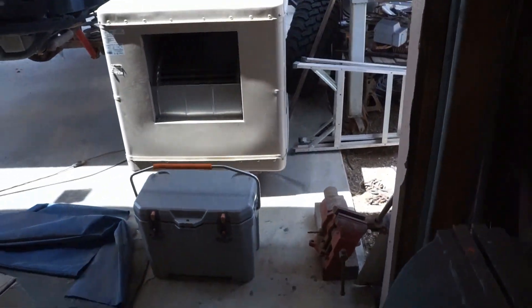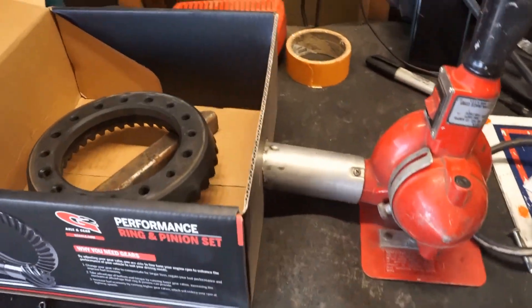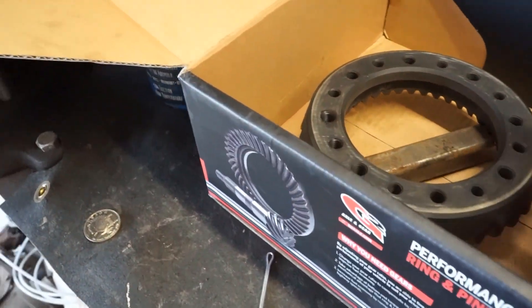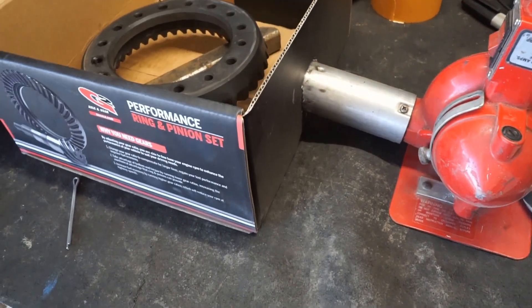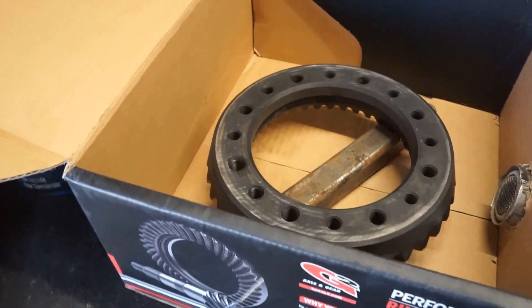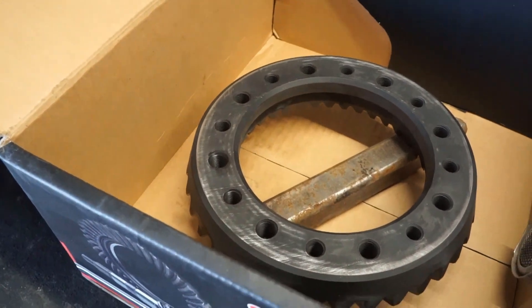Let me turn down the swamp cooler over here. It's like 110 degrees here in Arizona. Put that on low because the wind is messing up the audio. What I've got is a heat gun here — you can do the same thing with a hair dryer, it just takes a little bit longer. The heat gun is elevated a little bit with a block so the heat will get all around it.